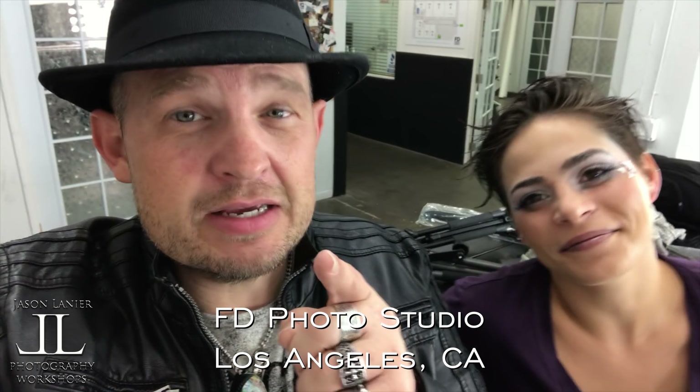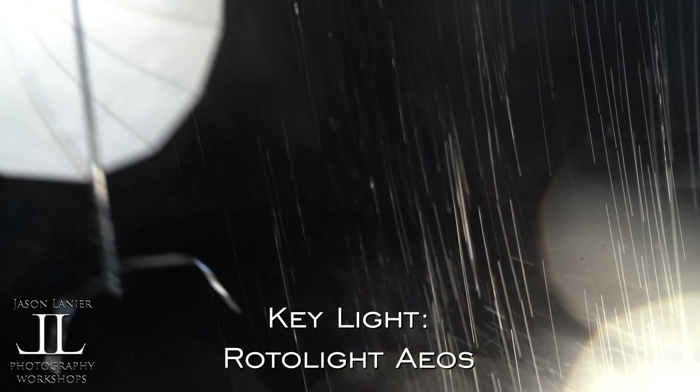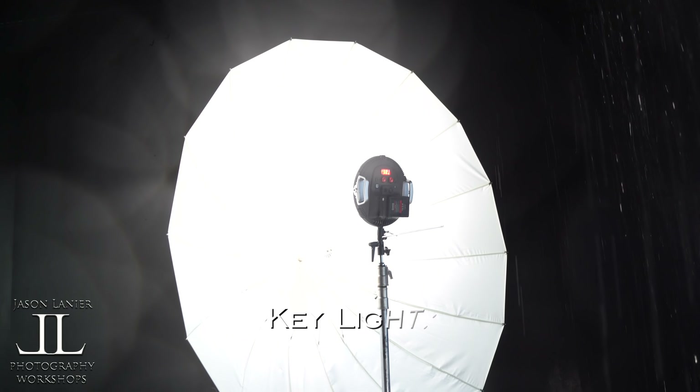We're here at FD Photo Studio. It's been amazing. We shot with the big 70-inch parabolic white and black umbrella with the Rotolite EOS inside of it.